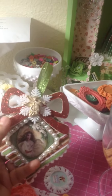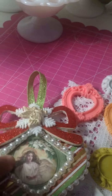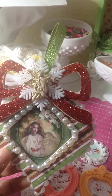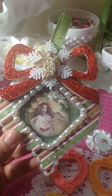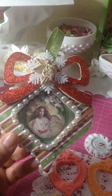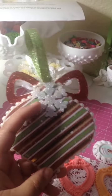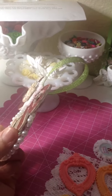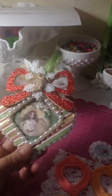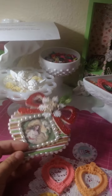I got it at Hobby Lobby, and the angel buttons I got at Michaels. I put a little glitter ribbon on it — look more closely — I love the images I used for that ornament. It's a wood ornament that I got at Hobby Lobby. That snowflake on the back I think I also got at Hobby Lobby. I really like that you can see a little bit of the wood because it's a wood ornament, and I think it came out super cute and I love it.